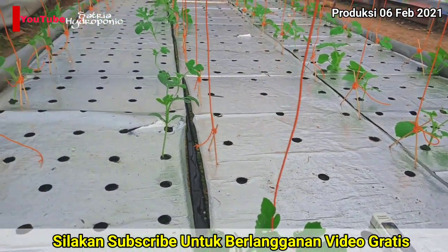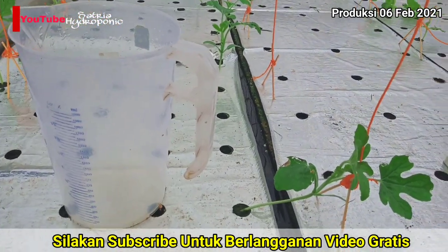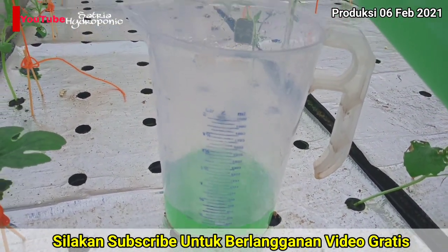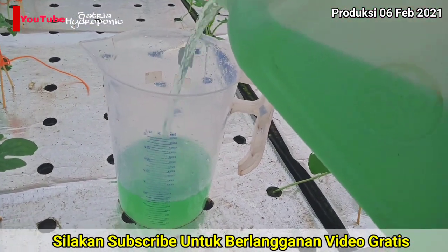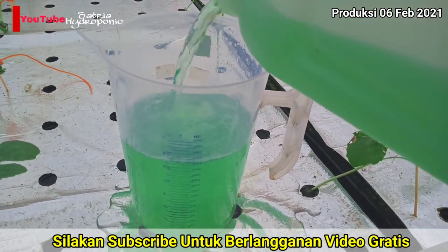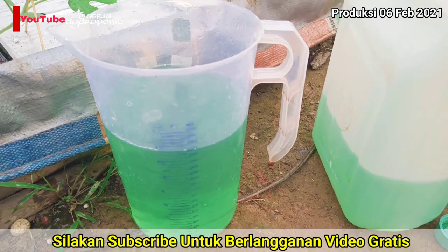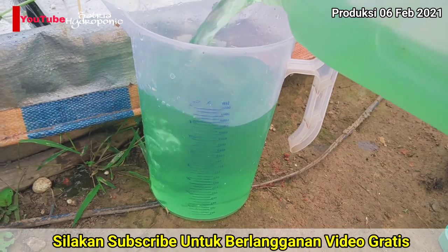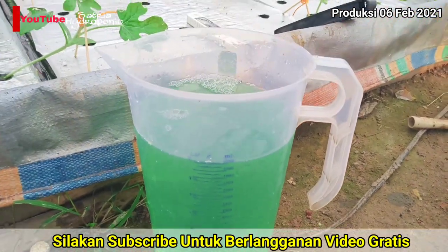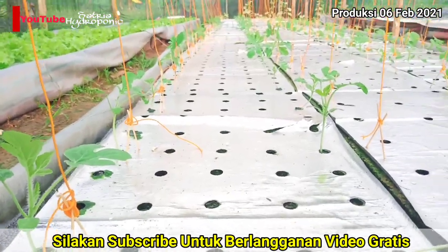Langsung saja kita takar nutrisinya. Tadi 447 PPM, akan saya tambahkan kurang lebih 2 liter lagi untuk menjadikan 600-an PPM. Ini menggunakan racikan AB mix pertamak turbo yang sebelumnya sudah saya buat, khusus untuk sayuran daun, bisa juga digunakan untuk melon fase pertumbuhan. Ini pekatan B-nya berwarna hijau muda atau hijau kebiruan.